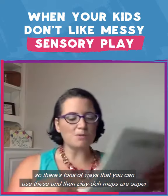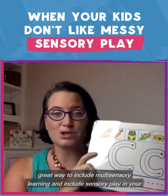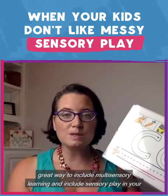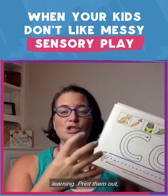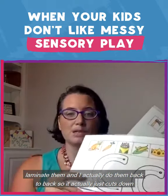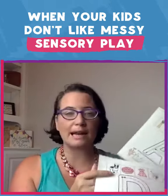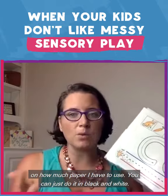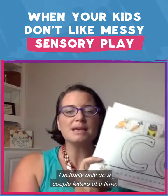Play-Doh mats are a great way to include multi-sensory learning and sensory play in your learning. Print them out, laminate them — I actually do them back-to-back, which cuts down on how much paper I have to use. You can just do it in black and white. I actually only do a couple of letters at a time.